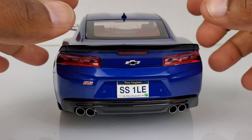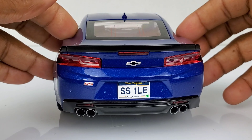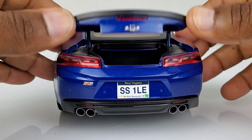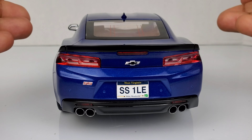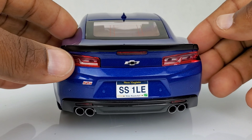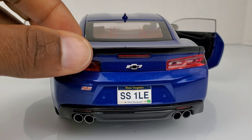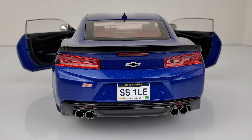One other thing on the back end of this car: if you try to open the trunk, it just closes back by itself because it feels like it's spring-loaded — like it has a spring inside that keeps the trunk closed. So if you're the type of person who likes to display your model cars with everything open, you should know that this trunk does not stay open at all. Everything else opens — the doors open, the hood opens — but this trunk is just going to stay closed.